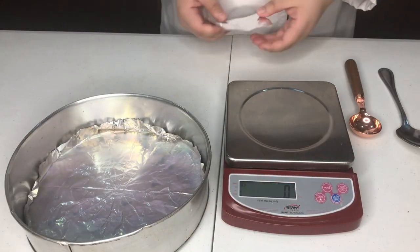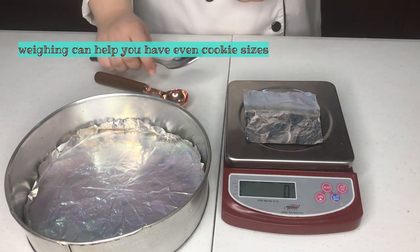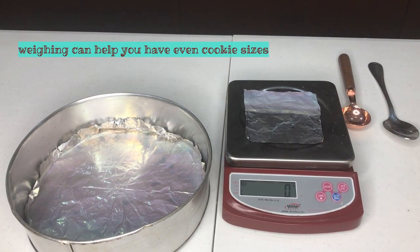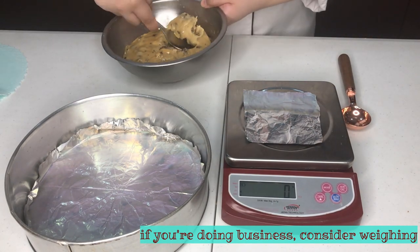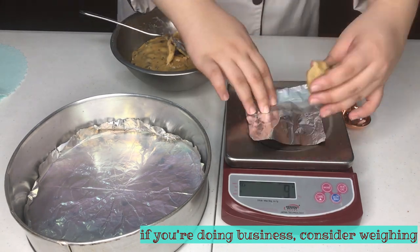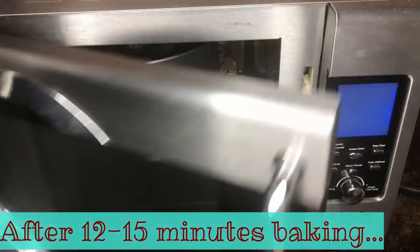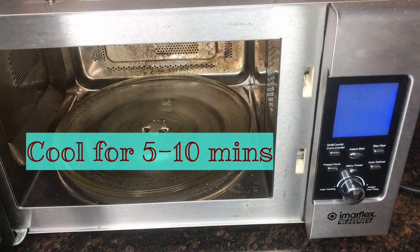After lining your pan, you can now shape your cookie doughs into balls. Make sure to evenly shape your cookie doughs. You may also use a weighing scale, especially if you are starting a business. Evenly shaped cookies will produce evenly baked cookies. After 12 to 15 minutes in the oven, your cookies are done.